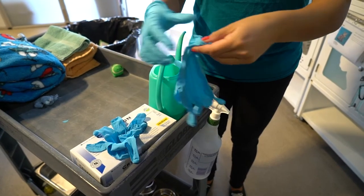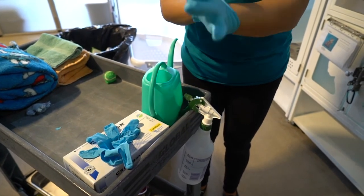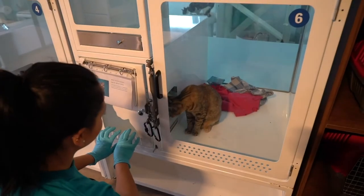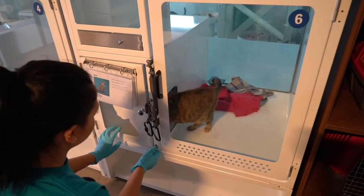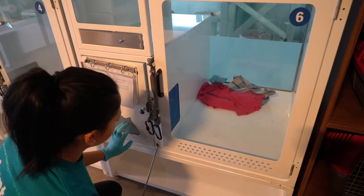Spot cleaning a cat condo happens while the cat still occupies the condo. Always start by putting on a new pair of gloves. First you'll want to lure the cat into the litter area and close the dividing door. This allows you to safely clean the area without the cat being able to escape.